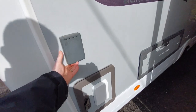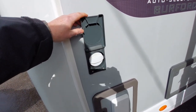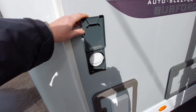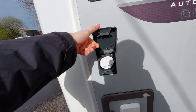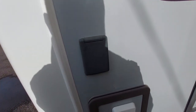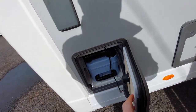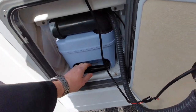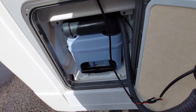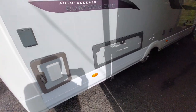Continuing round to the offside we've got your water filler point for your toilet — this is where you put your pink chemical and any water and mix it accordingly. You've also got a SOG system on this which will vent the vehicle to prevent any stale smells coming from the toilet cassette. This cassette will pull out and I'll show you that in a separate section of this video before we go to the inside.